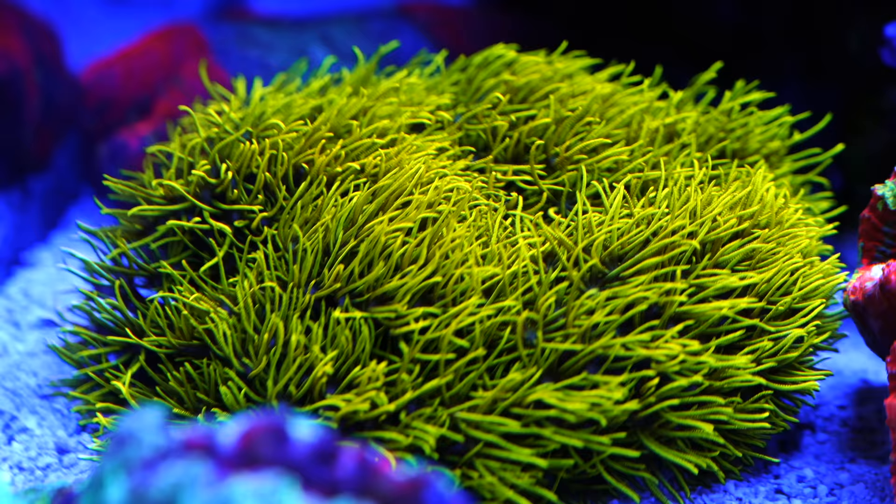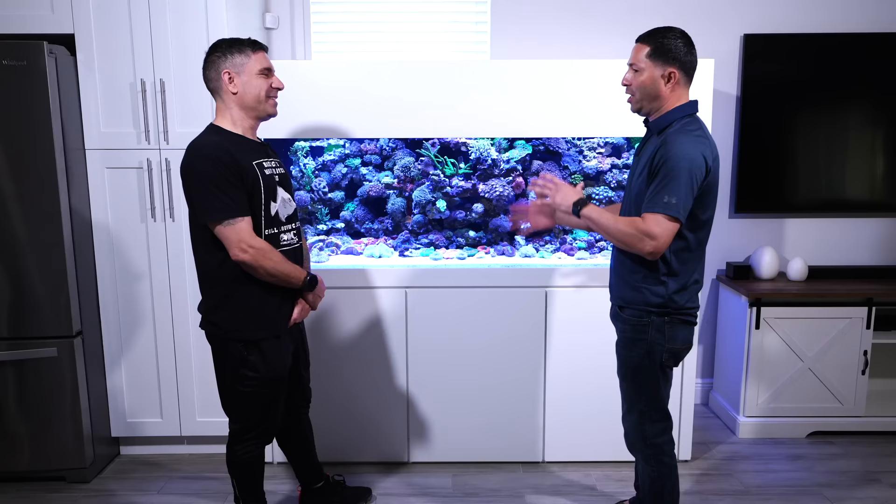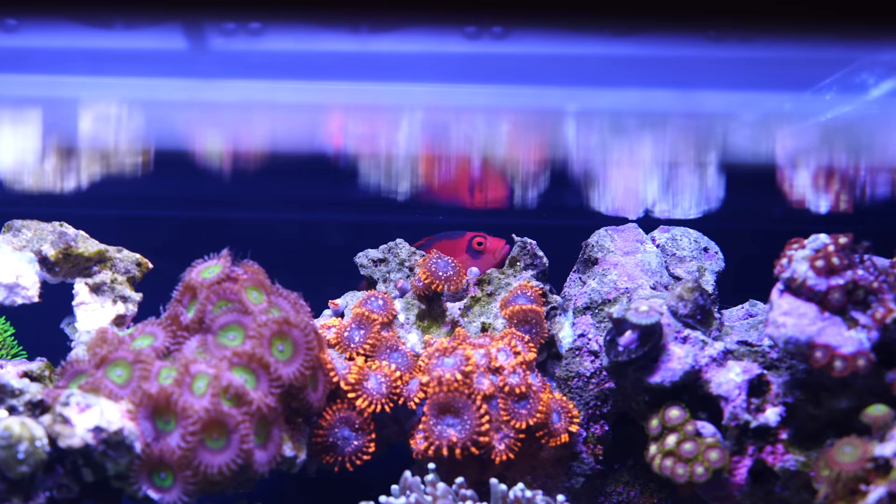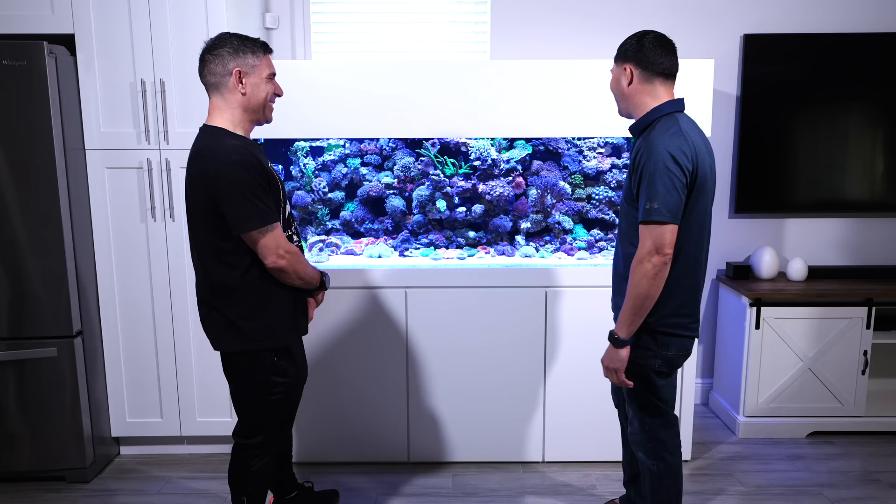So you've been in the hobby for about 10 years? Correct. When I purchased the small one, I was in an apartment so I didn't have the space for a big one. Then I purchased a house and said this is the time to upgrade to a bigger tank. And now I have more fish and more corals — that's my passion. I love corals.